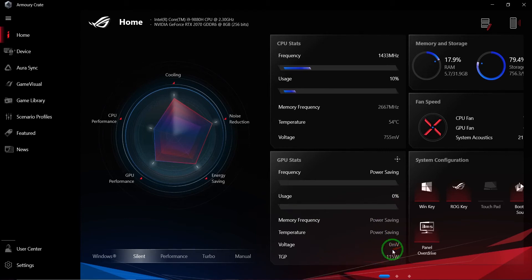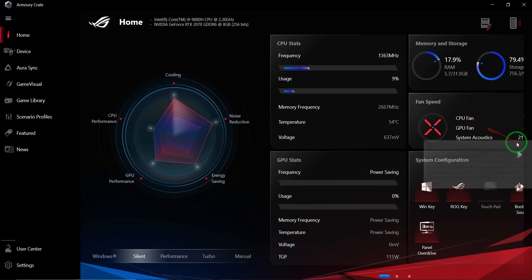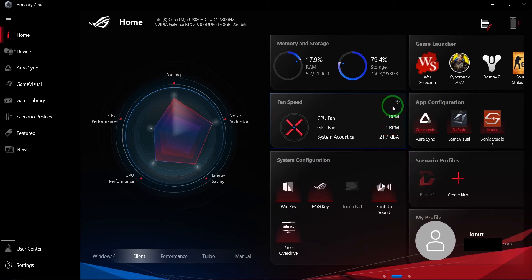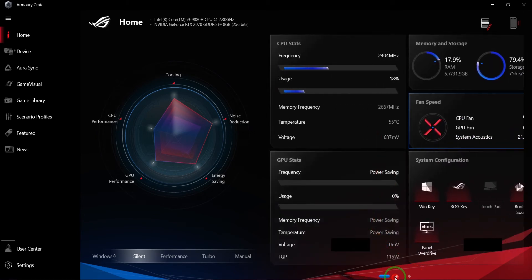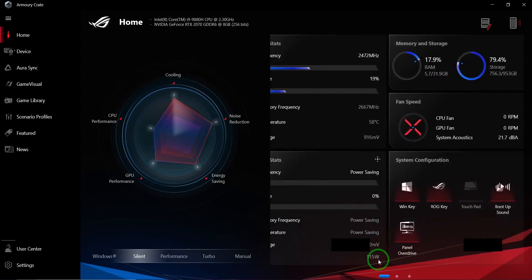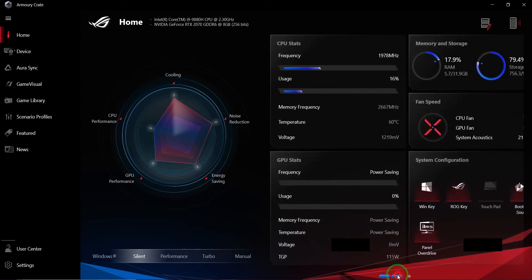The GPU stats panel shows frequency — on power saving mode it's practically dead, using the CPU for almost everything, with usage at 0% and minimal TGP. Memory and storage: this machine has 32 GB of RAM and is currently using just 5 GB. I know I need to add an SSD since there's an available slot. Fan speed tells you what the GPU fan is doing — which on silent is basically stopped. You can navigate these panels with the mouse wheel or by selecting pages.